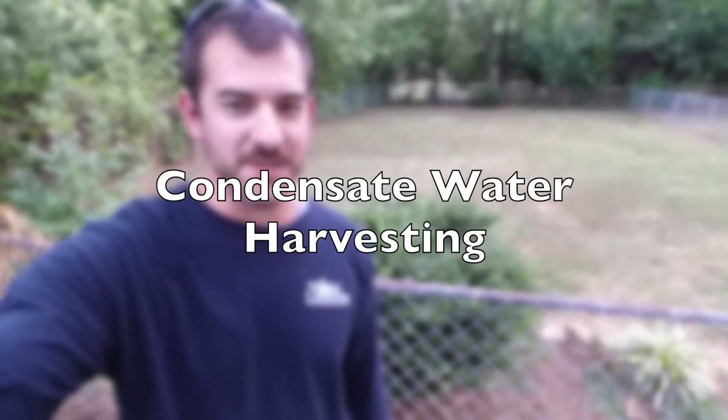Hi, my name is Brian and this is my goofy dog Tucker. I want to show you a video about a little project I've done — mostly a proof of concept about condensate water harvesting off my air conditioner system.